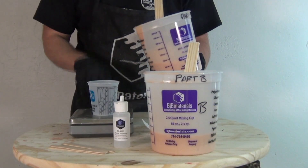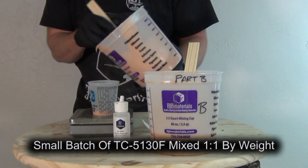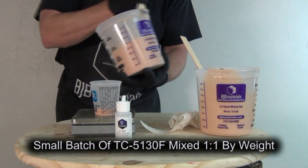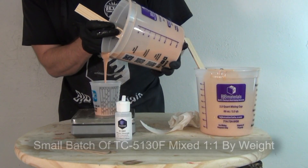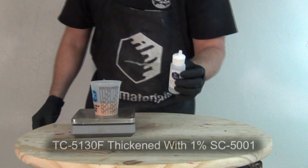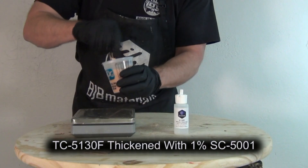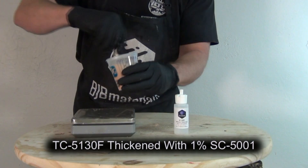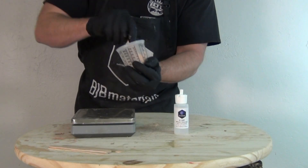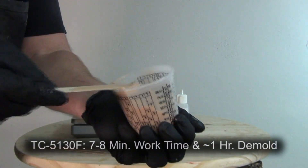Now we're ready to mix up a small batch of silicone patching material. Remember, this is left over from the original batch from the casting. Both parts are labeled A and B — I've measured these into buckets and pigmented them, and you want to stir those up before dispensing a small batch to ensure everything is one uniform color. This is just a small batch of about 40 to 60 grams. TC5130F is normally a pourable liquid, so we're going to add 1% of SC5001 to that, which converts it from a pourable liquid to a thixotropic paste. Before it reacts it has a nice pourable consistency, and once the thickener reacts with the silicone it gives us a thixotropic paste — ideal for patching and seaming where we want it to stay put on a vertical surface and not run and drip. There we have our nice thick trowelable paste, ready to start seaming.